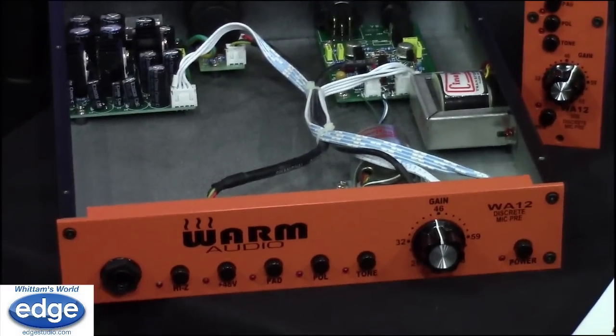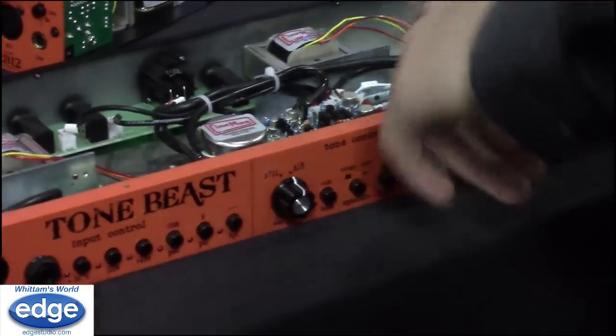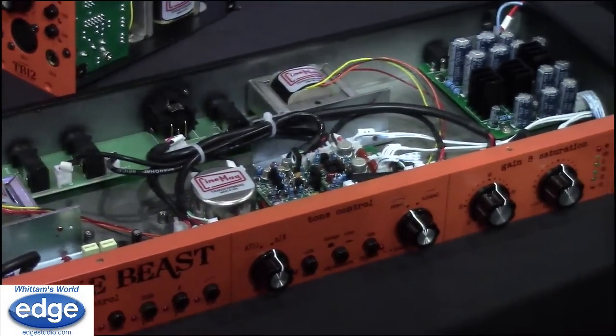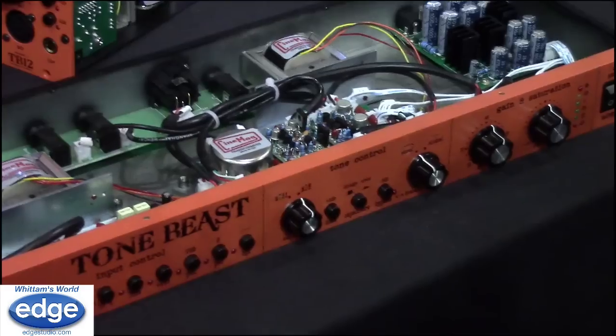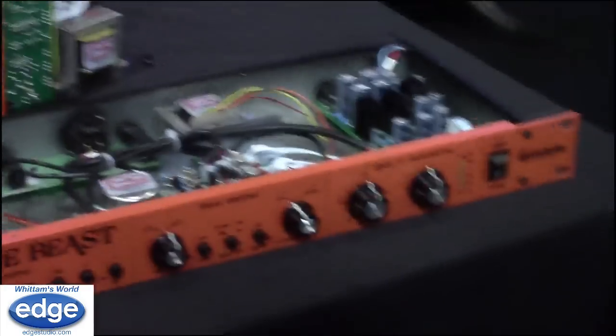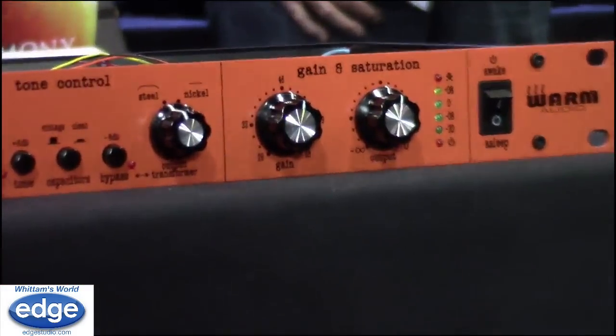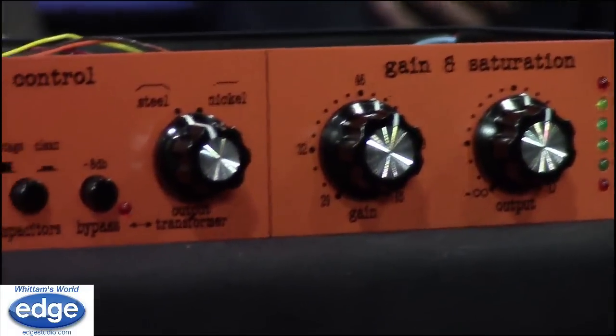But the Tone Beast allows you to switch between different transformers and different op amps — you can even pull op amps out and put in other ones, and we have information on our website on how to do that. So if you're really into finding and tweaking to get the best tone for your voice, the Tone Beast gives you more tools and ways to achieve that.